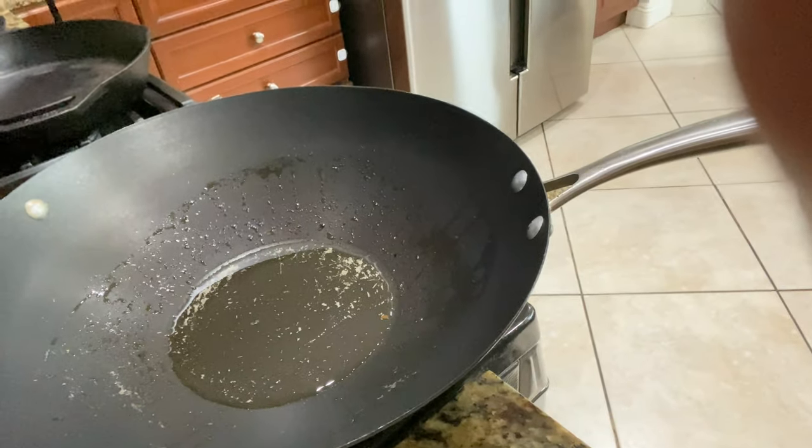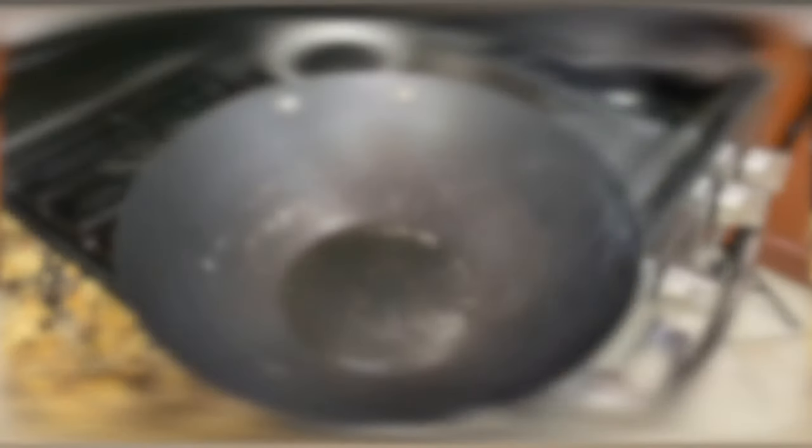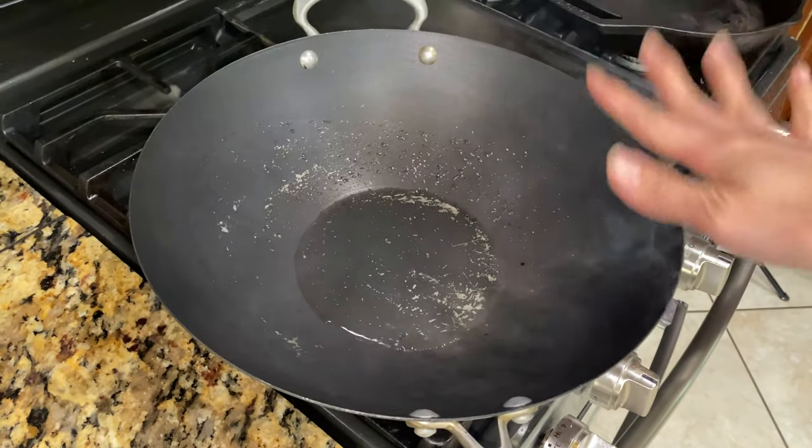In my house I have two woks — one for spicy food and one for basic food. I eat a lot of super hot spicy food, and if I use the same wok it takes so many washes to get rid of the spice — even hot water doesn't fully remove it. You still get that spicy flavor. Now the wok is getting hot — wait until you see smoke come out and the oil is coating the bottom.